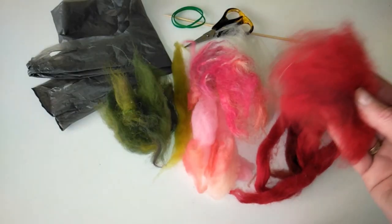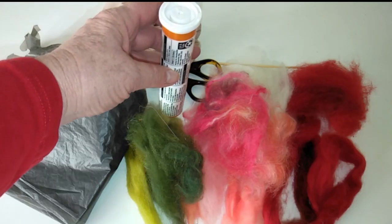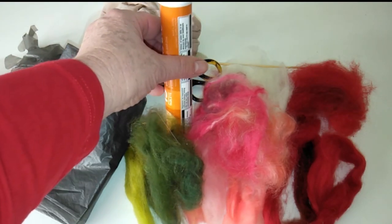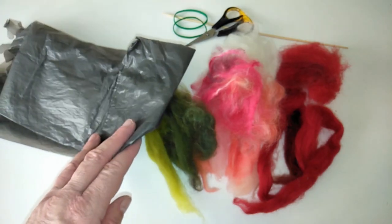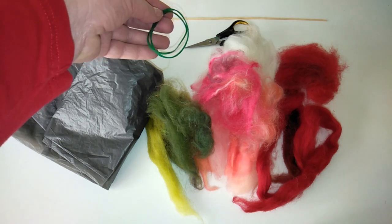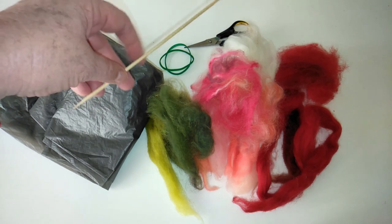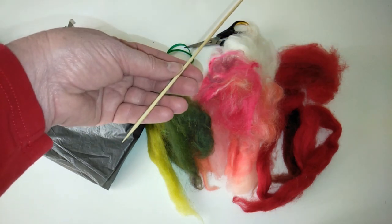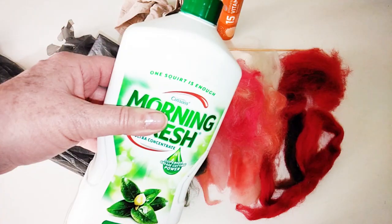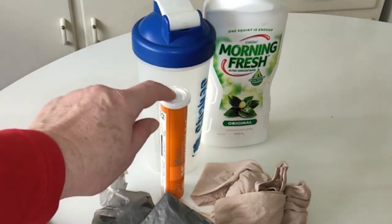We're going to need some wool — not too much; there's enough here for about five roses. One of these metal tubes, a thin plastic shopping bag, some scissors, some rubber bands, some sort of skewer that has a pointy end, the foot off an old stocking, some dishwashing detergent, a shaker — it has to be big enough to take the metal tube — and a little bit of PVA glue.